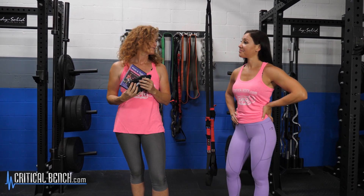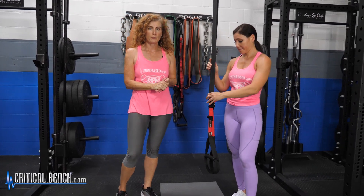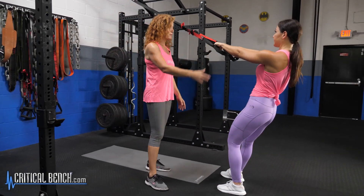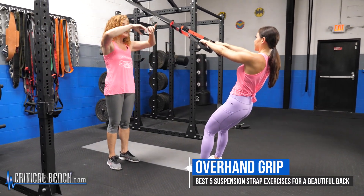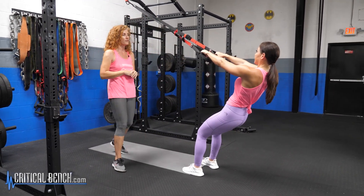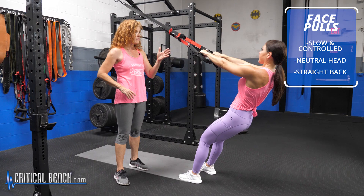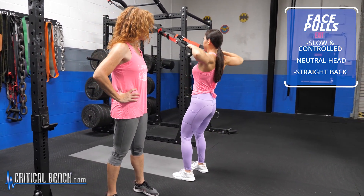And now, let's show them how to build a beautiful back. The first exercise we want to show you if you're building a beautiful back is a face pull. Michelle's setup: feet shoulder width apart, straight back, overhand grip. She's going to pull herself up keeping her hands at eye level — that's why it's called a face pull. She's pulling up towards her face, keeping fantastic form the whole time, not racing through her reps, nice and slow, very controlled, head neutral. Really working on that upper back.